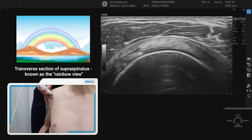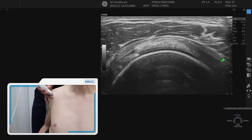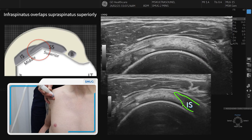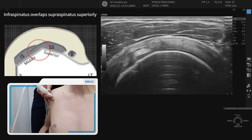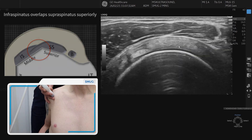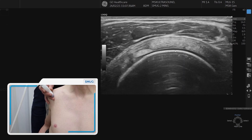As we come round the back, we can see the change in fibre orientation which is the infraspinatus in long section. Over the top we have the subacromial subdeltoid bursa. It's important to visualise all the way through the tendon, coming up and over to see all the fibres, particularly on the footprint.